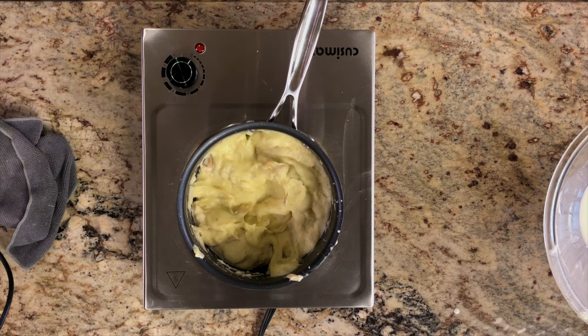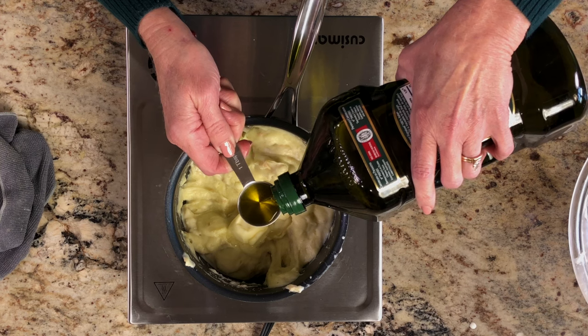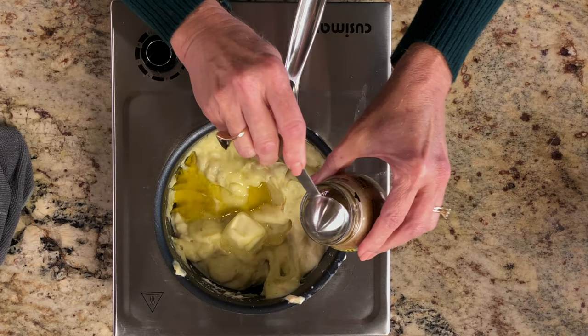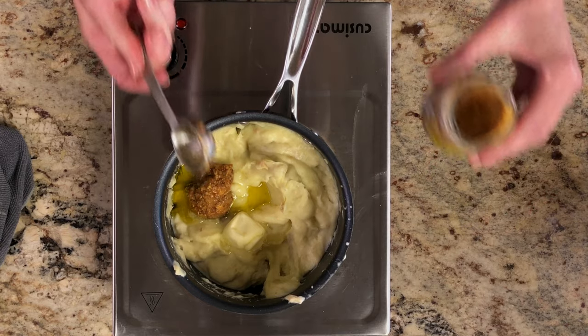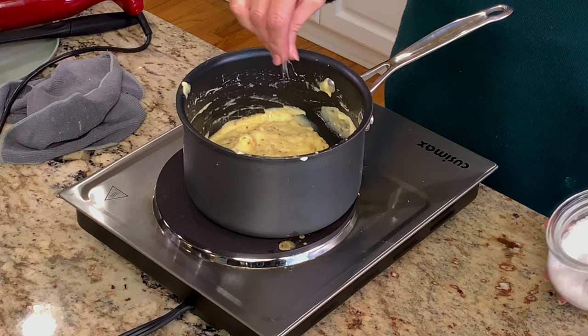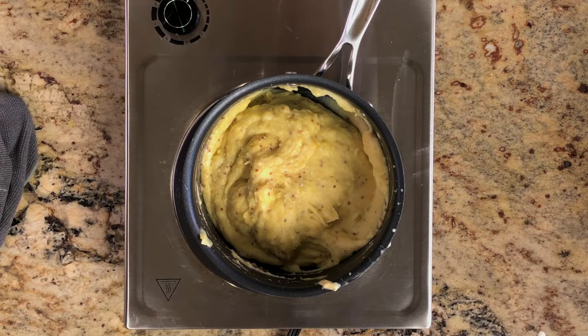Fold in one tablespoon of salted butter, one tablespoon of olive oil, and one tablespoon of stone ground mustard — Dijon mustard will work as well. Season with a half teaspoon of kosher salt and an optional pinch of coarsely ground black pepper.